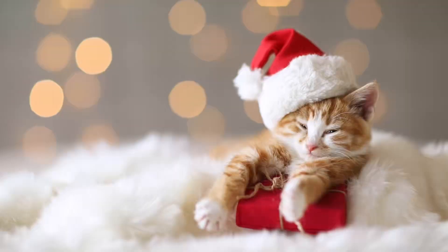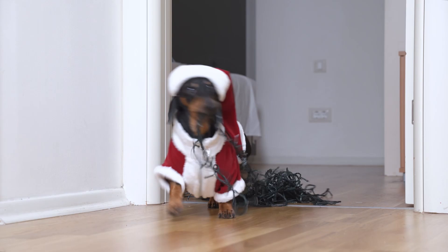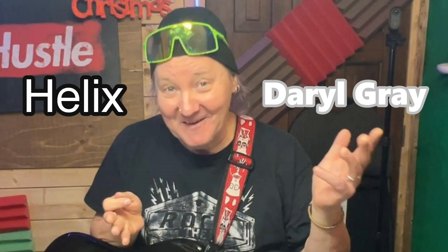Hello out there in YouTube land. Welcome back to the studio. Today we have Daryl Gray from the band Helix. He's going to show us a couple of his favorite pedals he likes to use in the studio and on stage. We're also going to take a quick look at the Boss Harmonist pedal. That's coming up next on Roy's Studio Adventures.